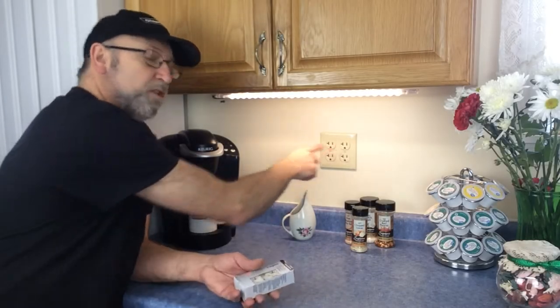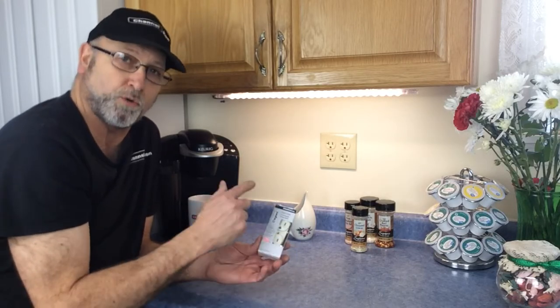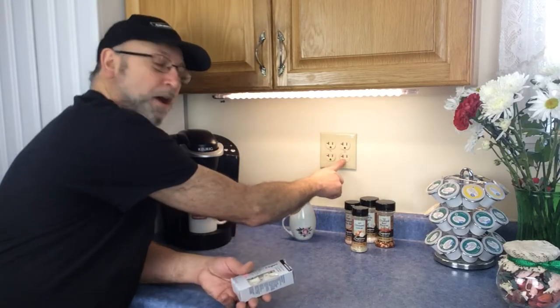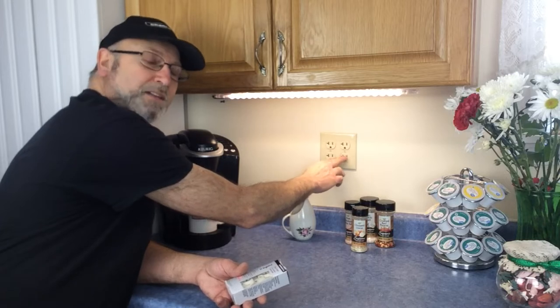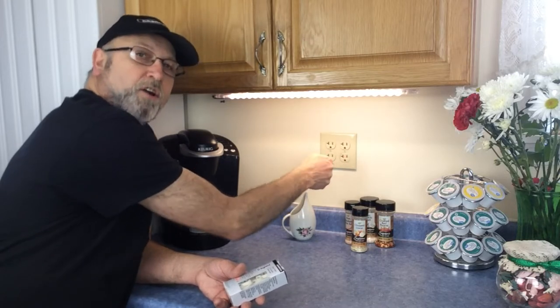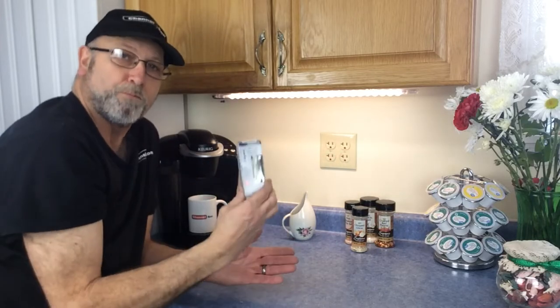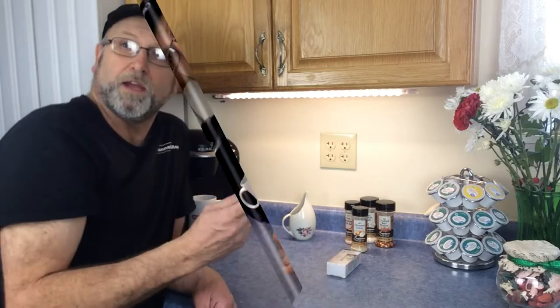Welcome back to Channel Ron. Today we're going to be replacing the receptacle in the kitchen. This is a 20 amp receptacle, not a 15 amp, and there is a difference. When you're doing this — especially in the kitchen or a garage — you have to make sure you replace it with the right receptacle. The complaint we've been getting is that every time they plug in the coffee maker, it would sometimes work and sometimes not. So it's definitely the receptacle itself. We're going to pull it out and put the new one in.